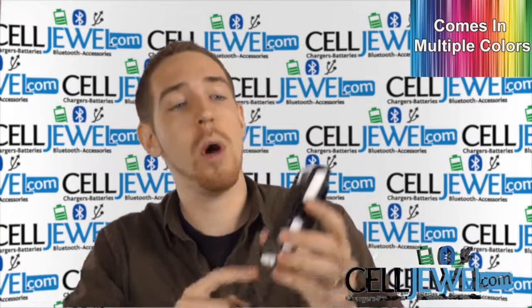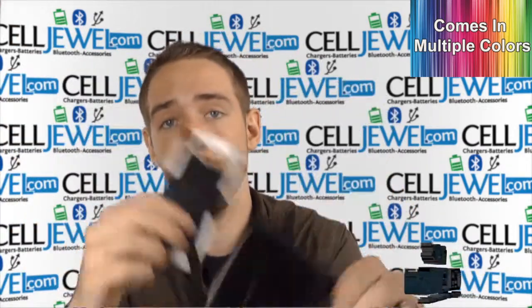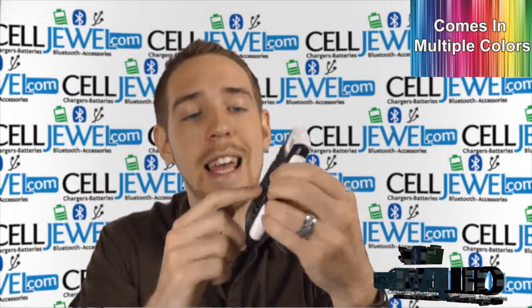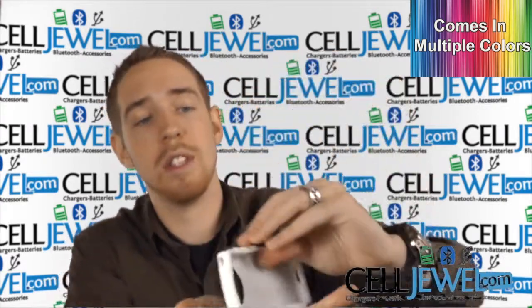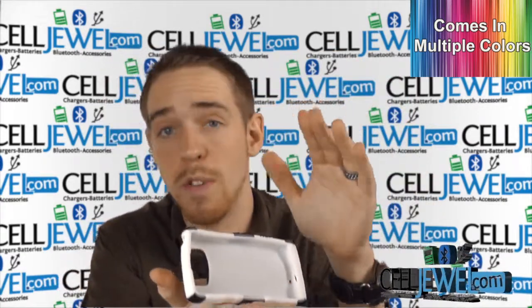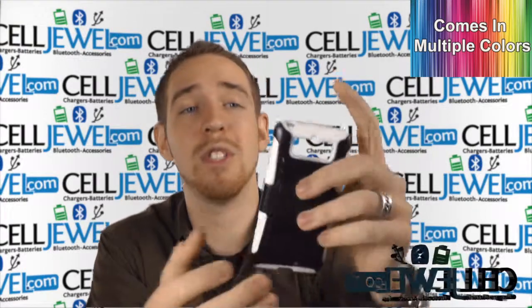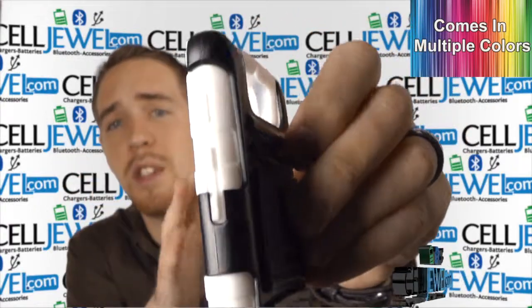Also like us on Facebook and subscribe to our channel. Let's get started. The case has two pieces: a combo holster and a protective case. The protective case has a kickstand — just pull it out like so, and you can set your phone on its side to watch videos or browse the web. It also has openings for all the ports and functions: the 3.5mm jack, camera, flash, speaker, and charging port.